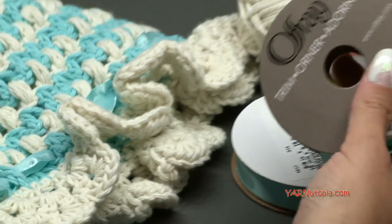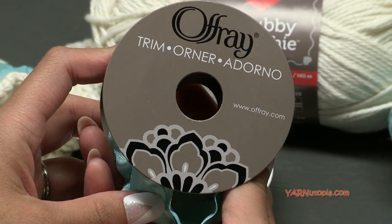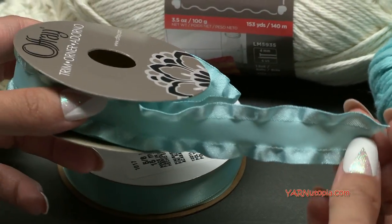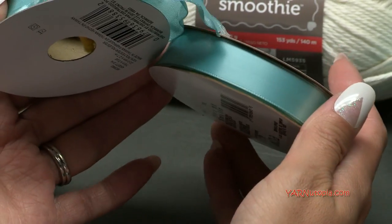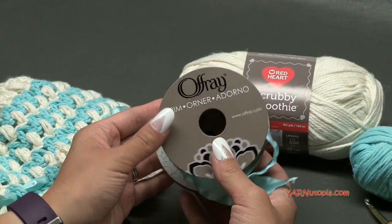I'm also using some ribbon. You can see here this is Offray ribbon and this one has a frilly edge too, so it's like an extra frill. But I also have this plain Offray ribbon as well. You can use any type of ribbon you'd like for your bonnet.